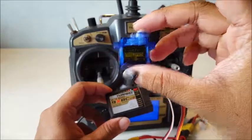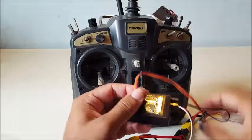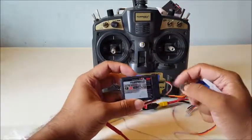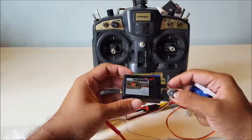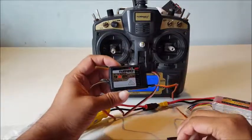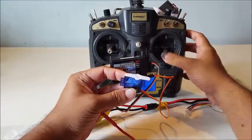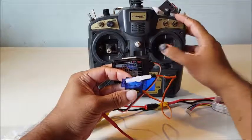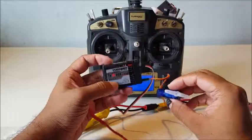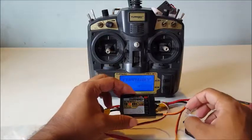I'll connect this Tower Pro 9-gram servo to one of the channels and we'll see how it operates. I've removed the bind plug from the bind pins and connected this 9-gram servo to the first channel, and as you can see the transmitter and receiver are communicating perfectly. So next time you want to bind your transmitter and receiver, just follow these steps and you'll be there. Thanks for watching.